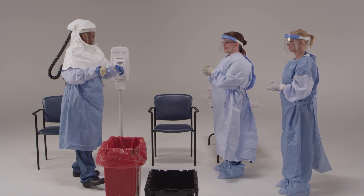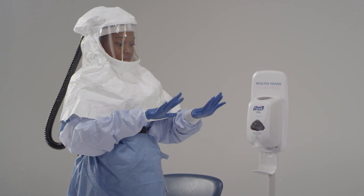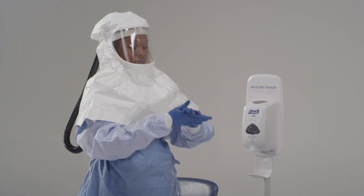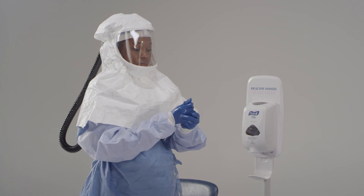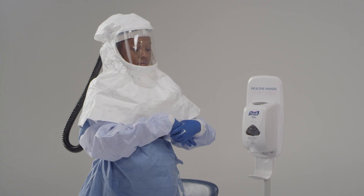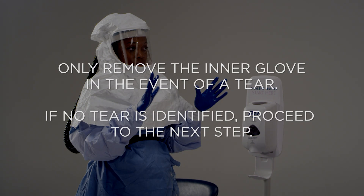Dispose of the gloves. Now inspect both sides of your inner gloves for visible tears or contamination. If you don't see any tears or signs of contamination, disinfect your gloves with EPA-registered disinfectant wipes or alcohol-based hand rub and proceed to the next step of removing your respirator. If you see a tear, hole, or signs of contamination in the inner glove, disinfect with EPA-registered disinfectant wipes or alcohol-based hand rub and then remove the inner gloves, making sure not to contaminate your bare hands. Once the gloves are off, perform hand hygiene with alcohol-based hand rub, then put on a new set of gloves up to the edge of the gown sleeve.